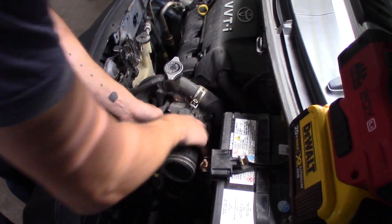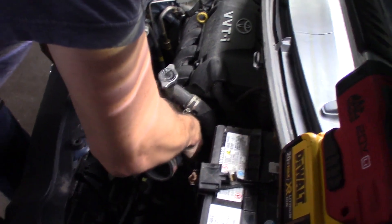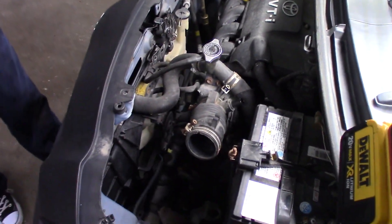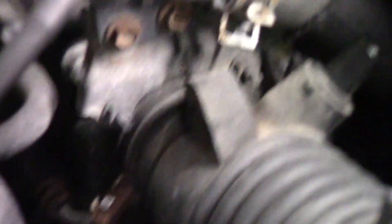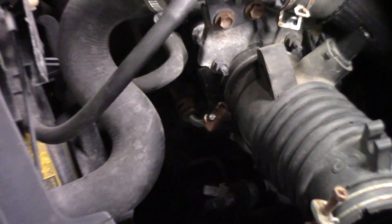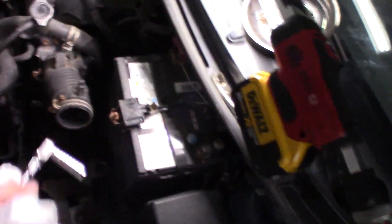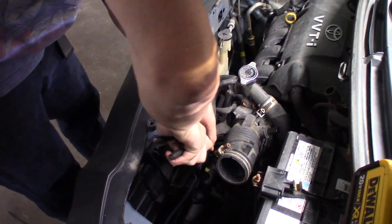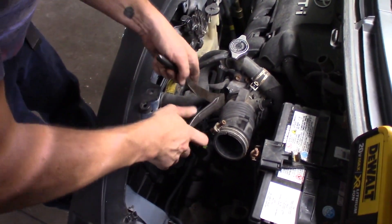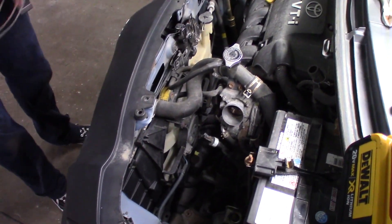This is going to be a problem because that's broken. Oh, you broke it. Sure did. You can put a regular hose clamp on there. Pause tape. First problem of the night — it's a broken bolt. Pull it out of here, twist it. There you go. I knew what I was doing. Just like that.